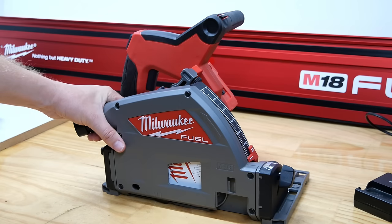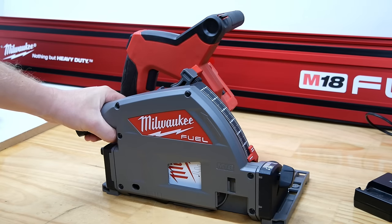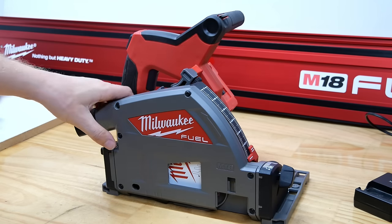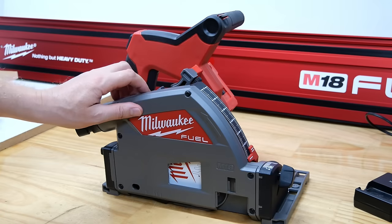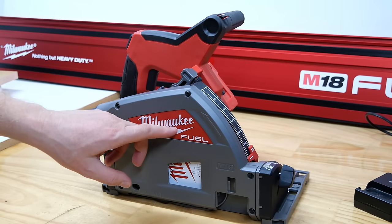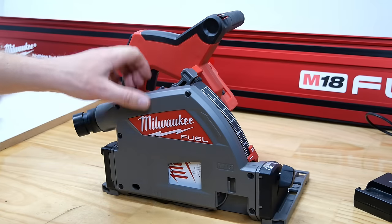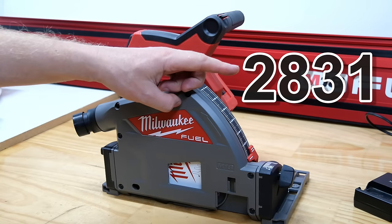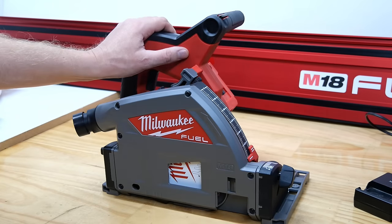But if you've been to this channel before, you know I like to give you as many details as possible. So this is, in this part of the world, the M18 FPS 55. That is M18 because it is an 18 volt tool. FPS stands for fuel — basically brushless — fuel plunge saw, and the 55 I'll tell you about shortly. In the States, this is known differently. Let's take a look at some of the features.